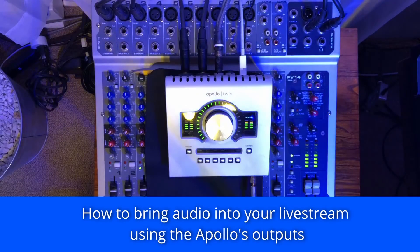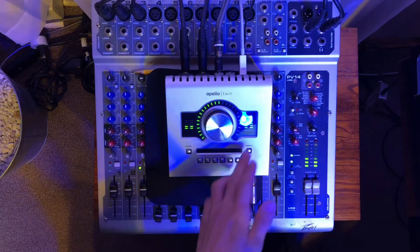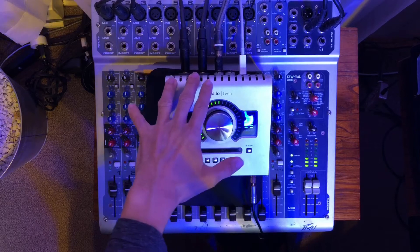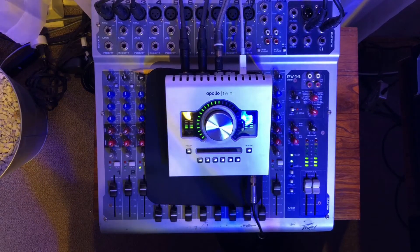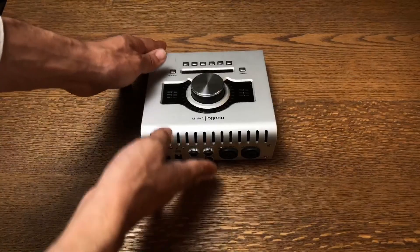Today we're going to be looking at the Apollo Twin and how we could use the stock plugins that are included when you buy an Apollo. For those of you who have the Apollo Twin, it has a volume knob to monitor, a headphone output, two inputs, and two stereo outputs. I'm using the monitor output to get audio into my live stream. Let me show you a little video on how that works — there's the Apollo Twin.